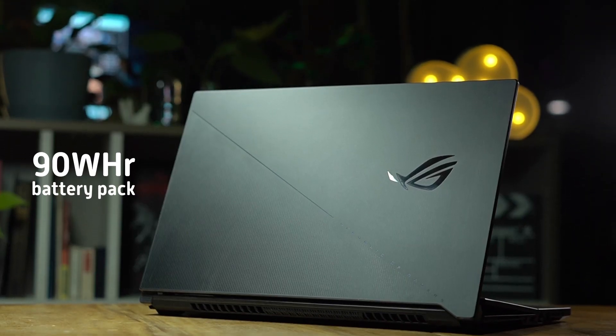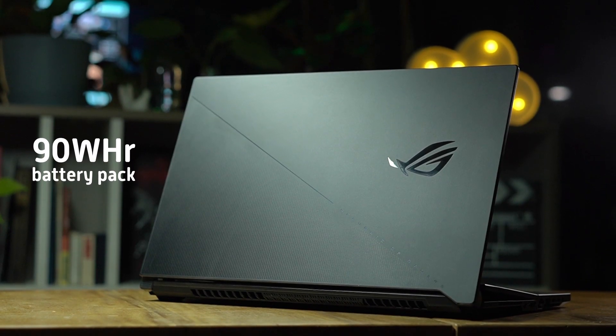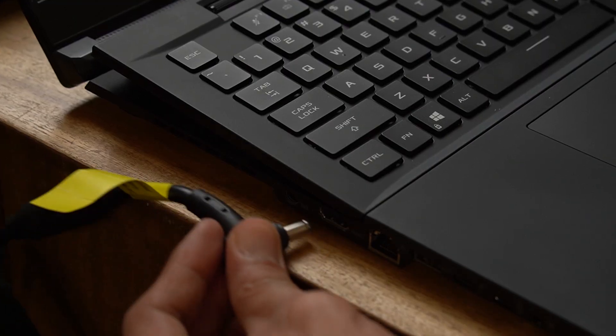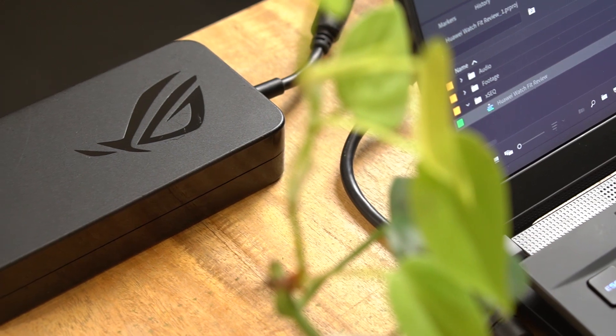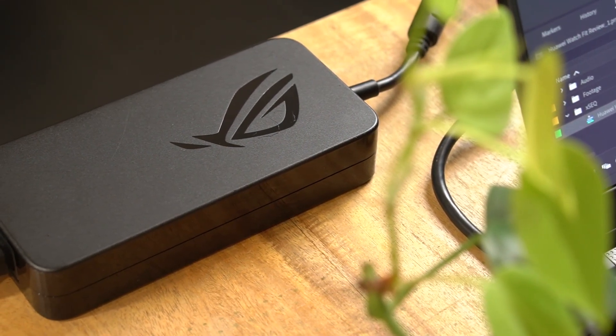In terms of battery, it comes with a 90Wh pack that supports fast charging. Asus says it can achieve 50% battery life in just 30 minutes via the large charging brick. If you leave the charging brick behind, you can still charge the laptop using its Type-C port, which supports up to 100W.